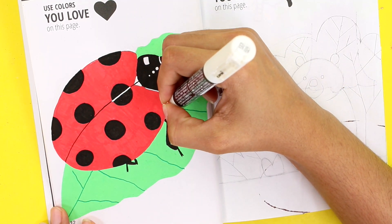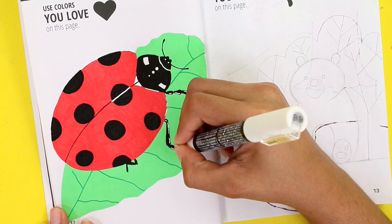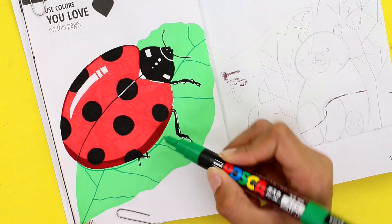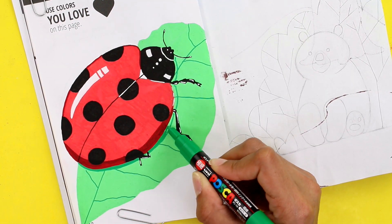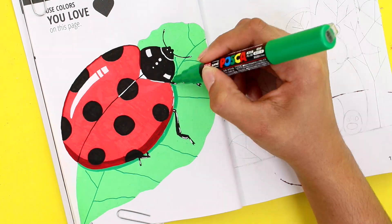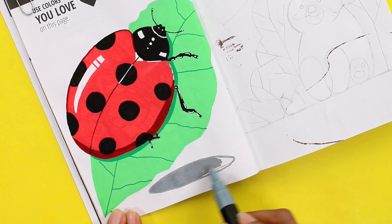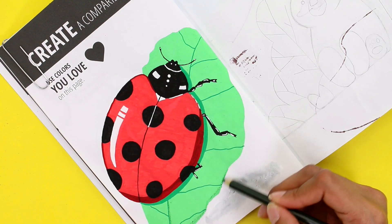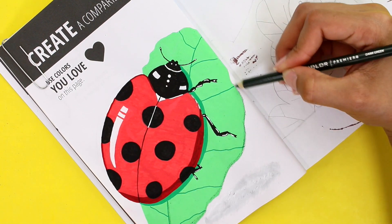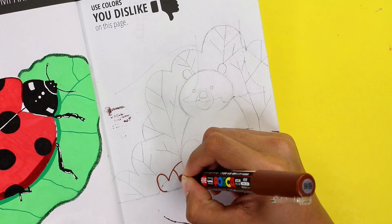Here I'm using the extra fine tip again to make some highlights on the body and the legs. Then I started to add some shadows, but I was feeling like something was missing, so I added a shadow under the leaf — which I didn't like. That's not the final touch I was looking for, so I covered it with white. And because I don't have a darker green Posca color, I'm going to be using a colored pencil to add a darker shade around the edges of the leaf.